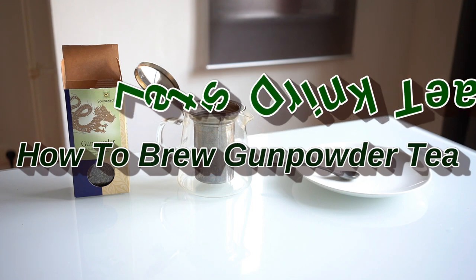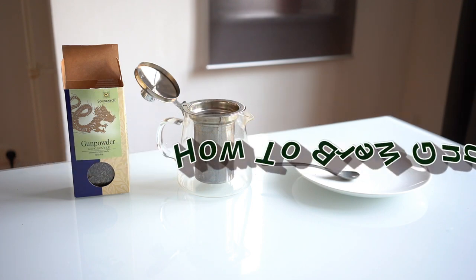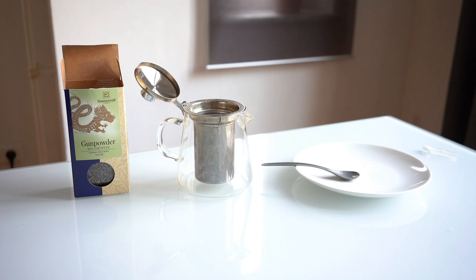Hello and welcome to another video from Let's Drink Tea. Today we're going to be brewing gunpowder tea, which is a green tea from China.